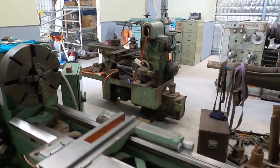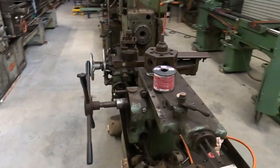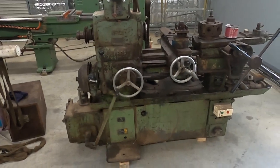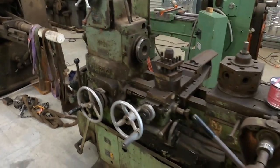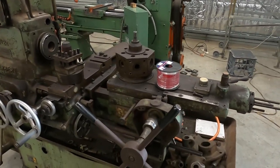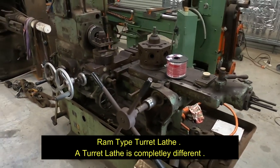The Herbert capstan lathe — the only spot I could find that was really useful for it was right here, so it will work out well in this spot. Now, when I say capstan lathe, because we're of English background it's called a capstan lathe. If you're in America, they call these a turret lathe. Just a bit of terminology difference there.